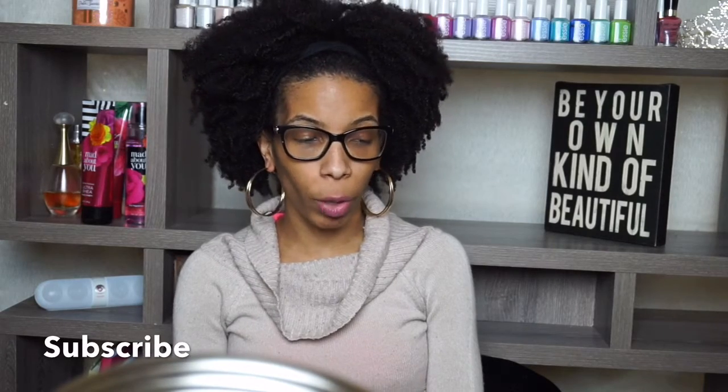Hey y'all, it's Megan here back with another video. Today it's supposed to be an overwatch group yo. As you can see my hair is out, no wig cap, no anything.